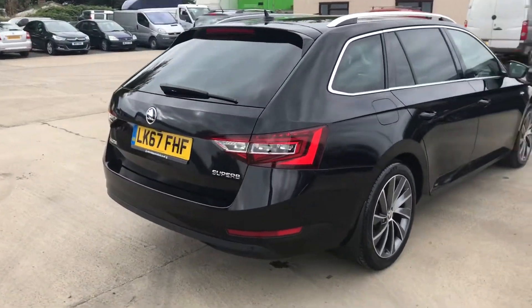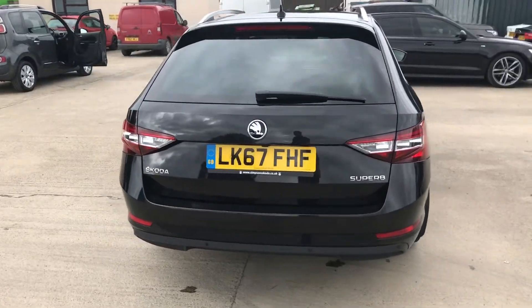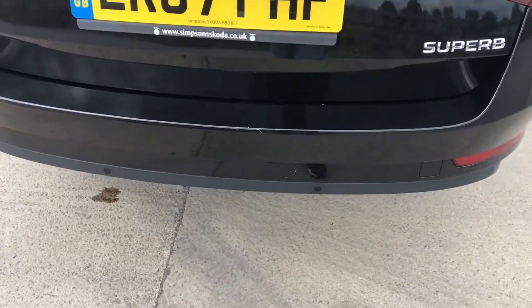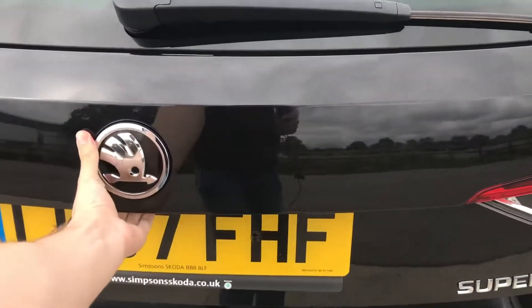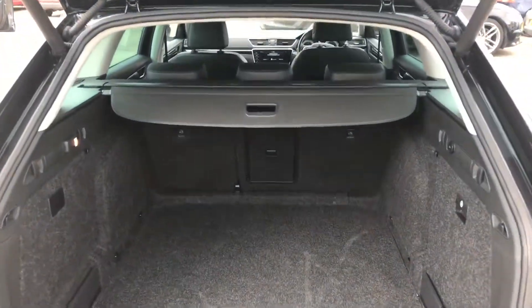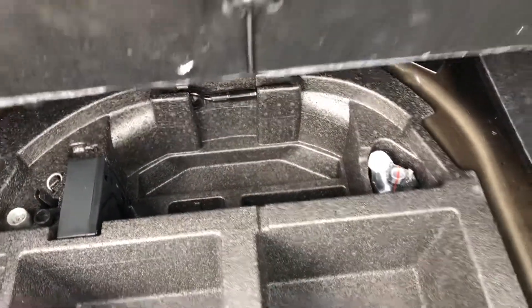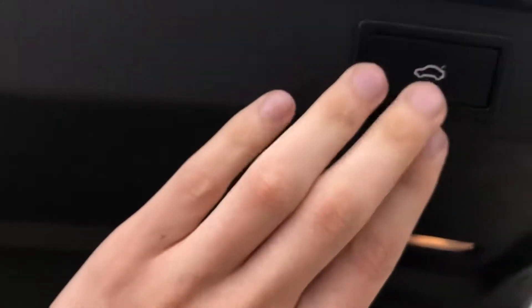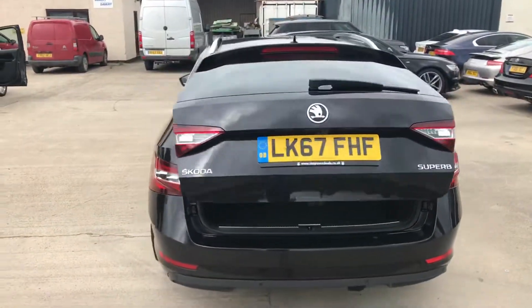Coming round the back of the Skoda Superb, that's all in good condition. The only thing on the back — and this is probably the worst bit, even though it's not that bad for a four year old car — you've got a few little light scratches, a little bit more of one there, and just a couple of very small stone chips. If I stand about a metre away you can see just how small they actually are. If I just open the electronic tailgate, that all works as it should. You've got your rear parcel shelf and an inflation kit in there as well. There are just a couple of little light scratches on the plastic there, which is worth pointing out, but that all works as it should.